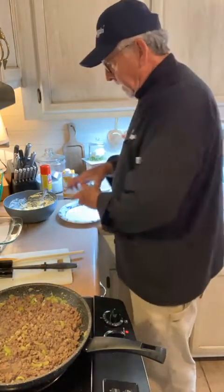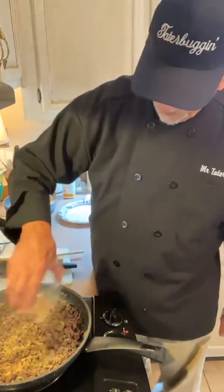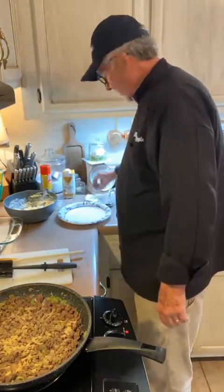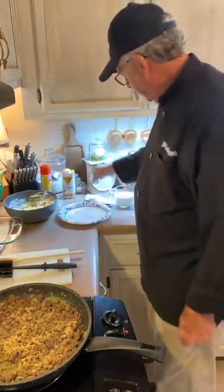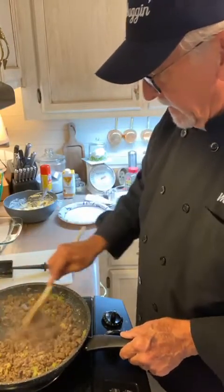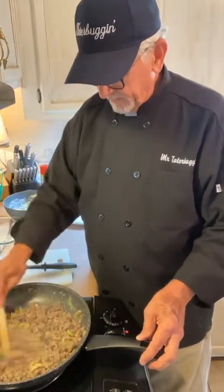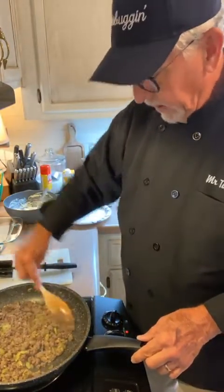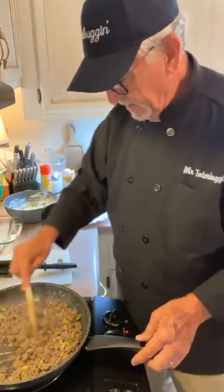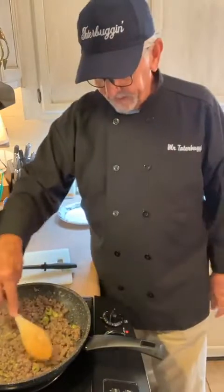We're going to add a tablespoon and a half of garlic powder. That's the only other seasoning going in other than the Italian seasoning and the pepper. Charlene, you can use whatever meat you choose — I think chicken would even be good in there. I need to proofread the recipe this time before I post it. You could even do chicken or brown turkey, whatever y'all prefer.